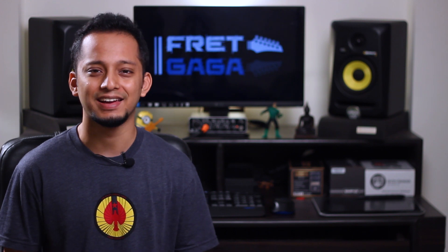Have you wondered how tube amps really work? What happens to the guitar signal when it goes to a tube amplifier? Are you considering buying one? What is that tube tone that they all keep talking about? Let's find out.